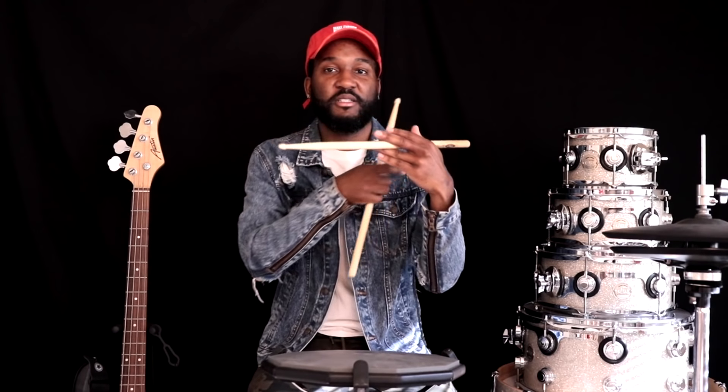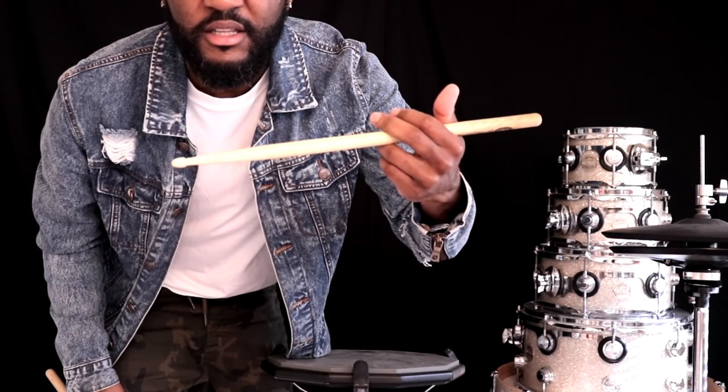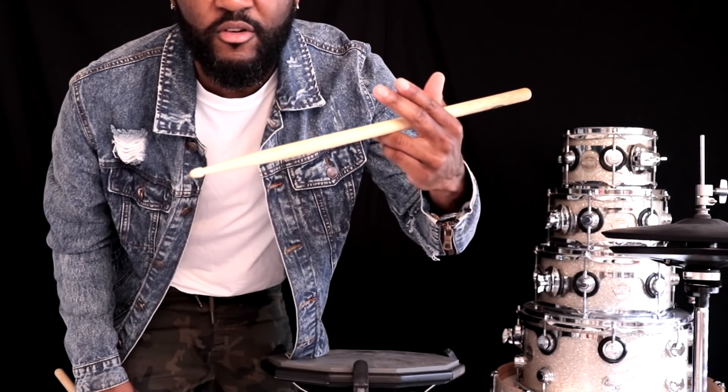The next one is traditional grip. The best thing to do — if you know how to do this with your hand — that's where the stick needs to go, right there in between the middle finger and the ring finger. You need a little bit of space right there, and I just want to come closer — you see that? It needs to be right there.